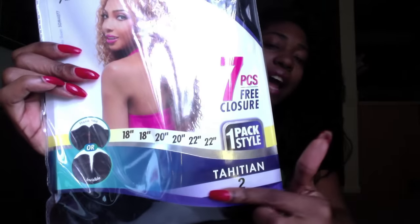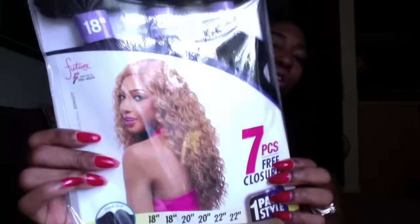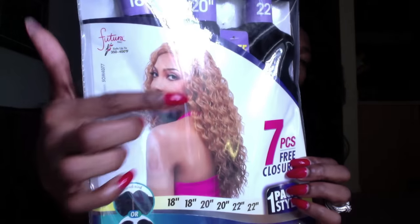With the closure you can have an invisible part, a lace part, or make it into a half wig. I'm not sure yet which I'll do. I did a braid out and I may just go with a half wig — I'll show you both ways, with and without the lace. This is the Tahitian style in a number two, and this is what the waves look like.